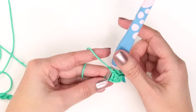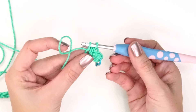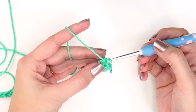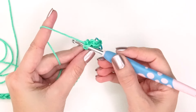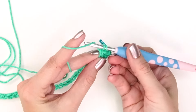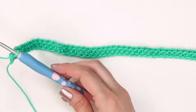Now I'm going to work this across for all the remaining stitches in this row, and then I'll come back and show you what it looks like when we turn our work and work it in rows. Go ahead and work all the way across and then come back.